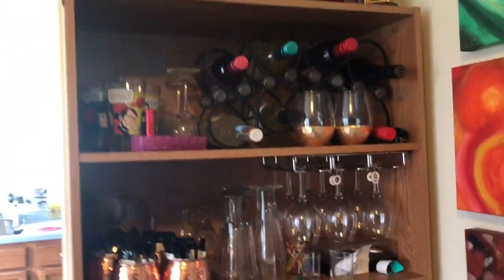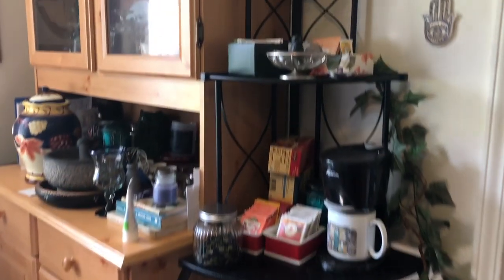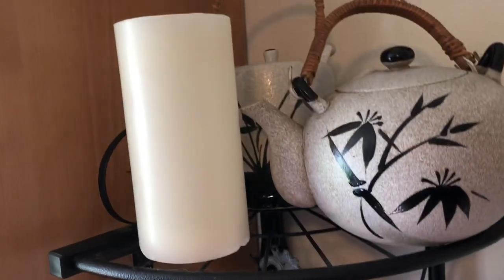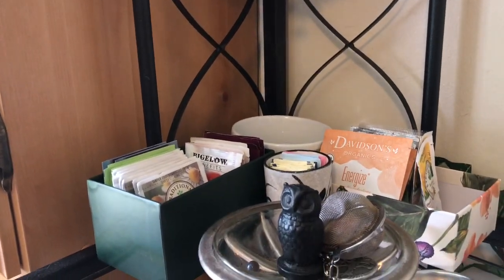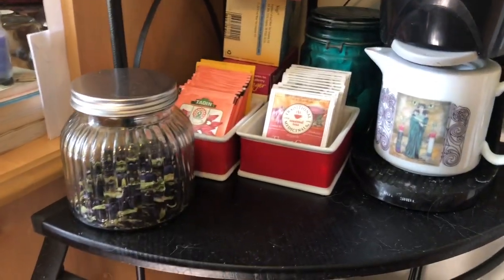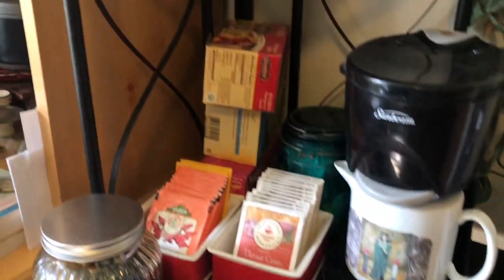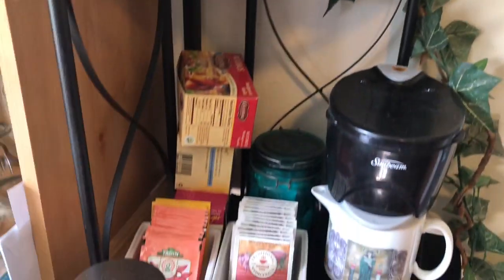This is where we have all the fun party stuff — drinks, drink accessories, margarita glasses, recipes, cookbooks, all kinds of things. Over here is my tea station, where I have all my tea. I have lots of different kinds of tea; I've got a little hot-shot thing there to heat up the water, and more tea down there too. You might see some dog hair in the corners because we have a very hairy dog.